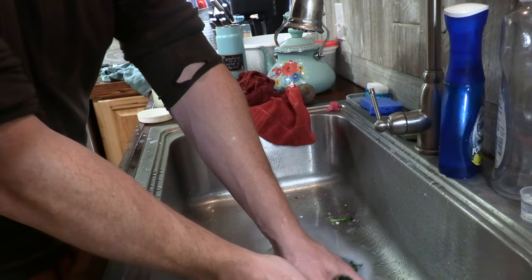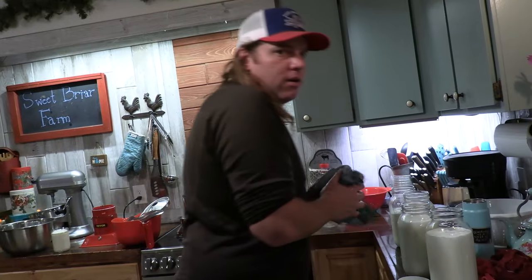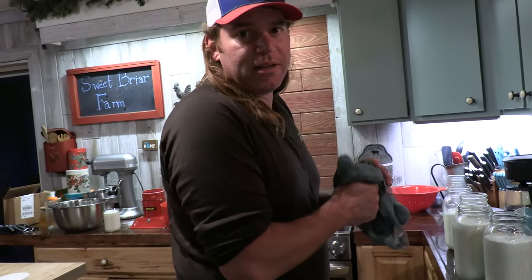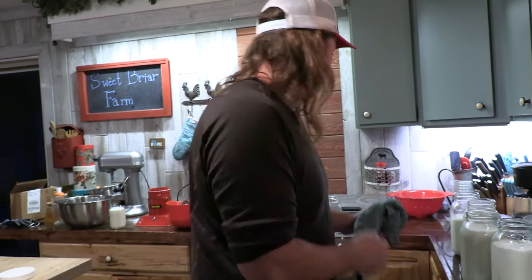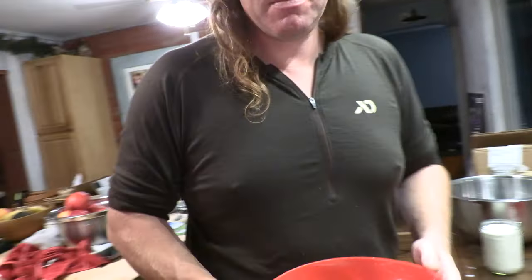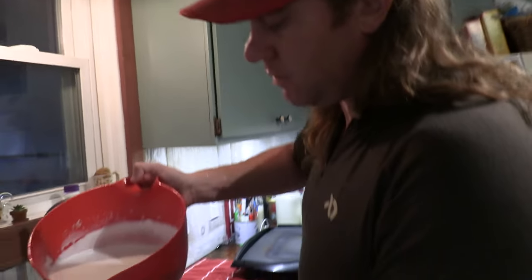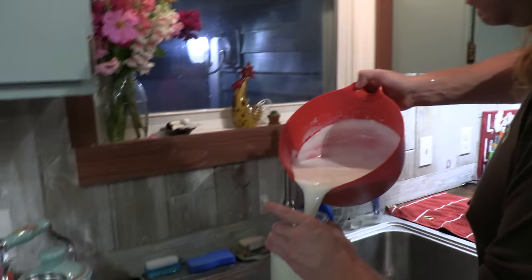Overall, I think I paid $140 for that, compared to other brands where you spend up to $800 for a cream separator. It says you can do like 80 liters an hour — I don't know, this is a huge volume of milk — and for the scale of our home dairy.